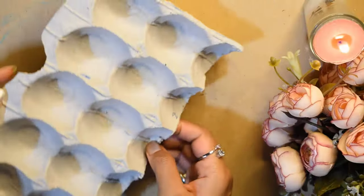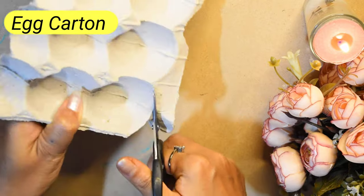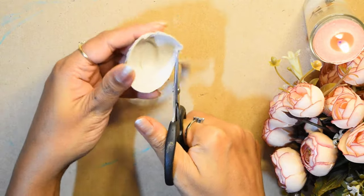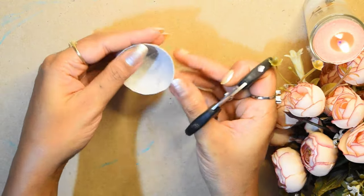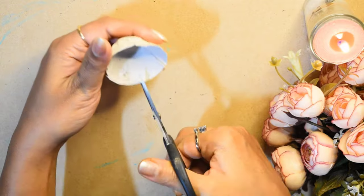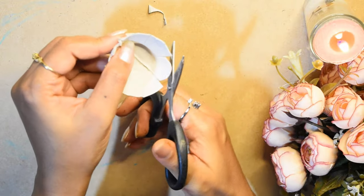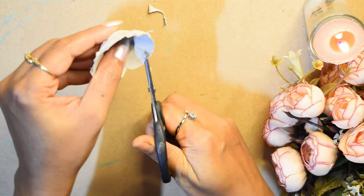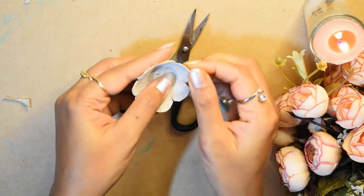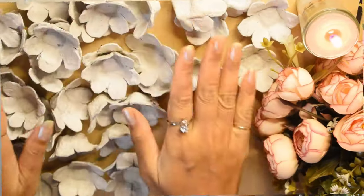जिसके लिए मैंने लिया है यह एक carton। इसको मैंने कुछ इस तरह से cut किया है, इसे हम बनाएंगे flowers। मैंने इसे थोड़ी सी trim करके, कुछ इस तरह से cut करके इसके petals बना लिए हैं, and then इसको इस तरह से करके proper flower का लुक दे दिया है। इसी तरह से मैंने बहुत सारे flowers ready कर लिए हैं।